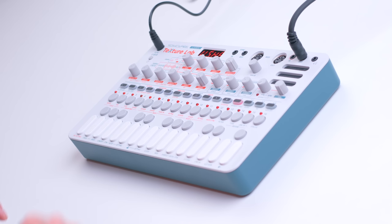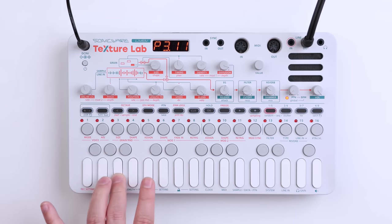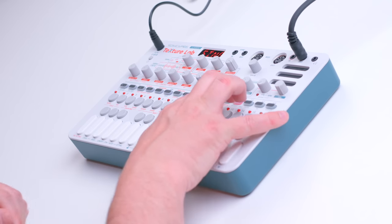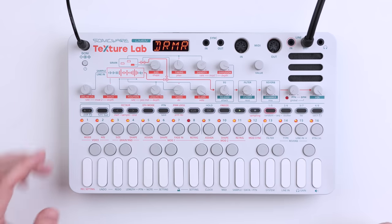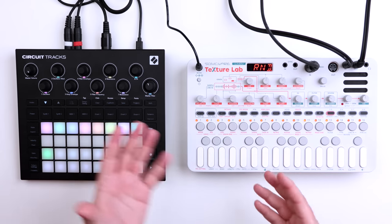Or how about some totally glitchy madness? This is a preset that it comes with. You want something more atmospheric? Well, here we go. You can even use Texture Lab to create beats, even though I think the lo-fi 12 is probably the better device if you really want more of a groove box. This is definitely more of a synth, but you can create beats on it. Some of the sounds I played earlier are sounds that I created. You can also use the Texture Lab to process external audio, giving you access to the reverb, the cutoff, and the granular synth engine.